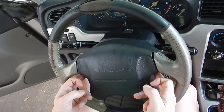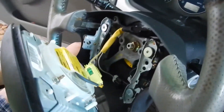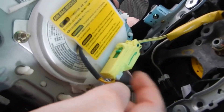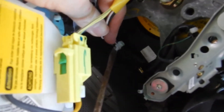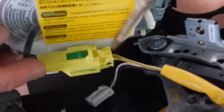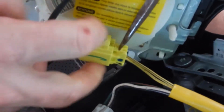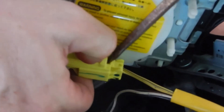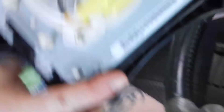Now that we've loosened our two star screws on either side, we should be able to pull this back. As you can see, we have two connections here — one here and then one in here. We are just going to pop these loose. Let's start with the bottom one first. You might want to take a little screwdriver and just hit it there. This one might be a little bit more difficult because you have to move it this way and pull out. There it goes — and now we are released.